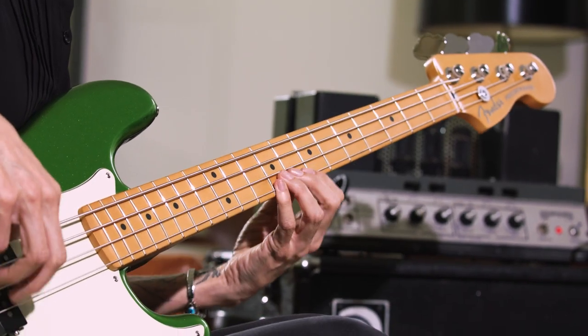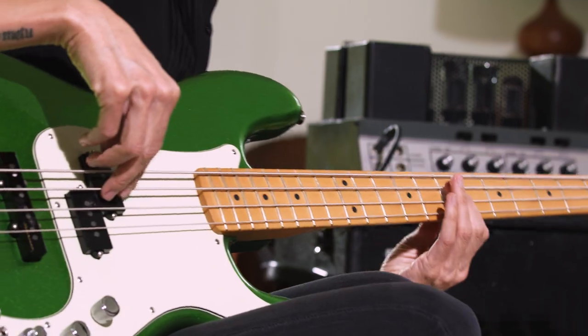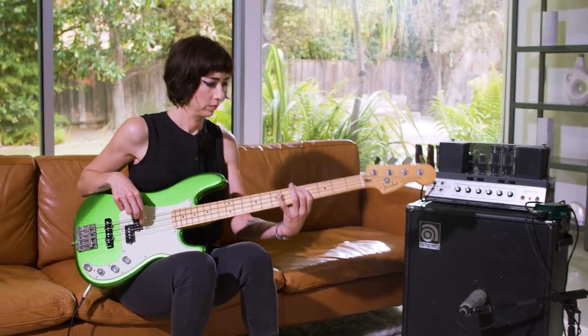I would say this Player Plus active P-Bass would be great for anyone. The versatility of it lends itself to being creative and trying new things that maybe you wouldn't on a bass that just has one kind of sound.